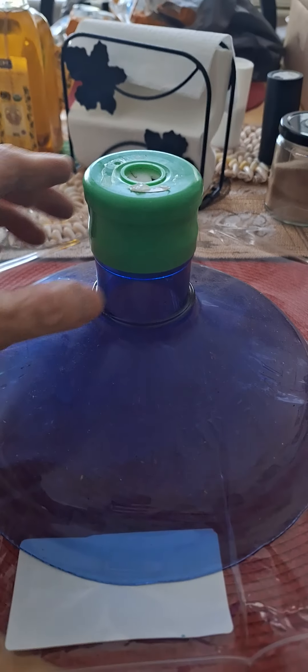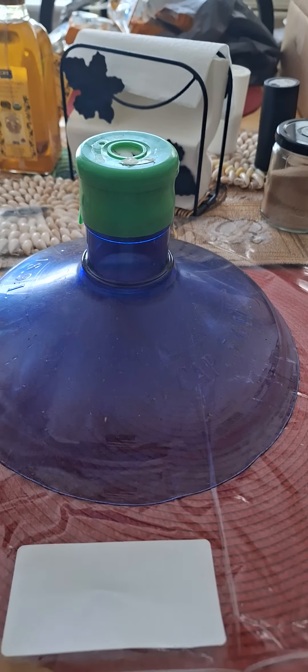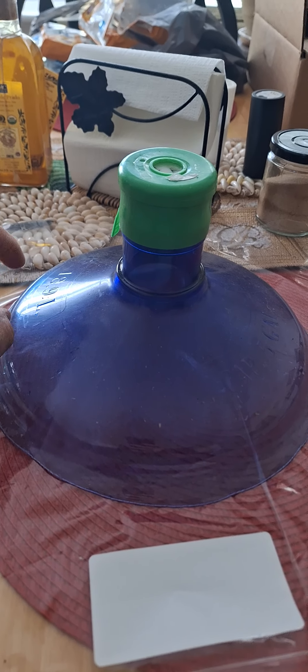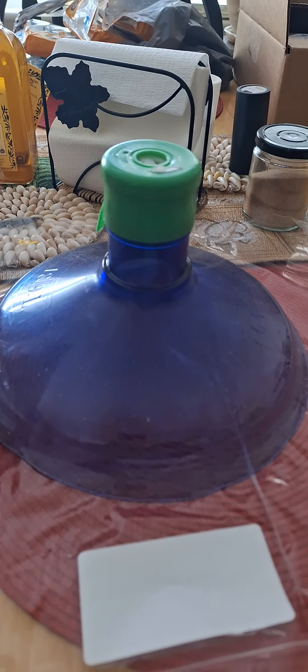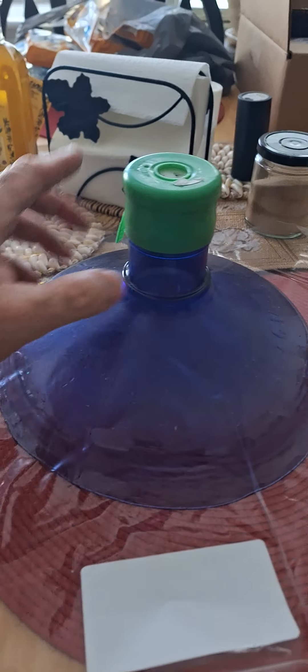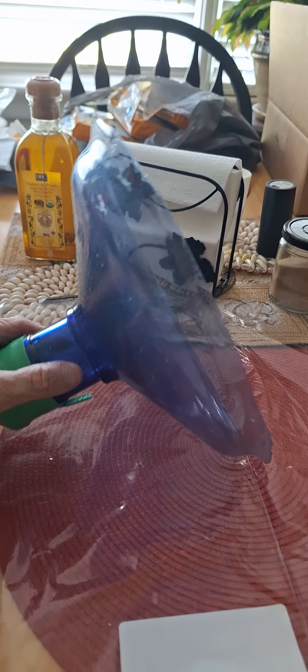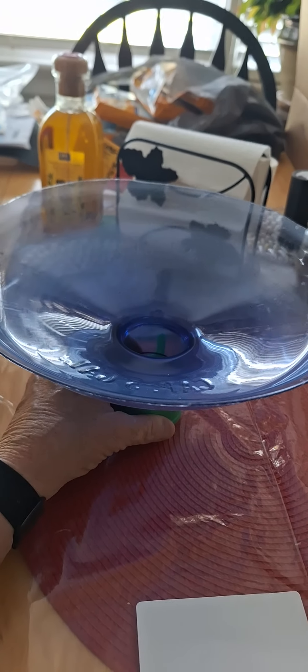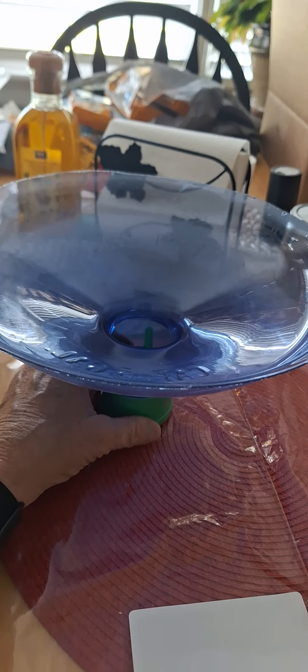Hey everybody, Jackie Pazzini here. I'm going to show you something interesting you can do - make a really cool watering bath for either birds or for bees. You can make planters out of these water containers, you know the ones you get your bottled water in for your office. What you can do is cut the top off of those and use those as planters.